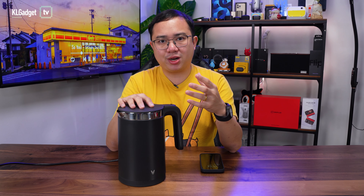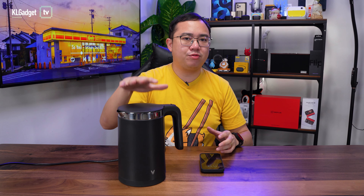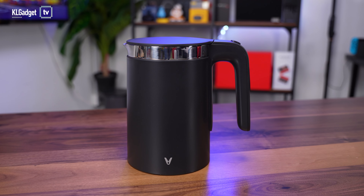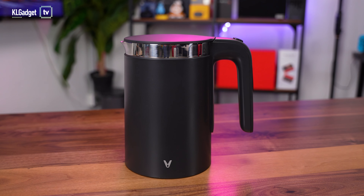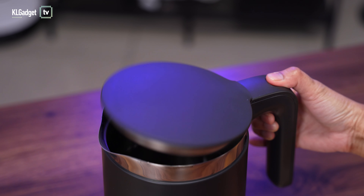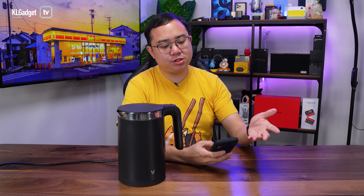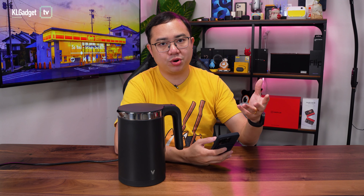Now since this is called a Smart Kettle, you can really assume what you can do with this — and that is to control the kettle via an app. Most conventional kettles like this do not have app control; you just connect the power cord, turn on the power, and it boils. But this Smart Kettle does a little bit more, and let me quickly show you the app and how it works.